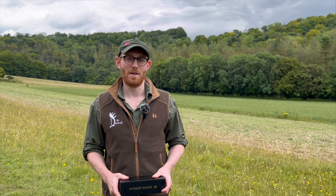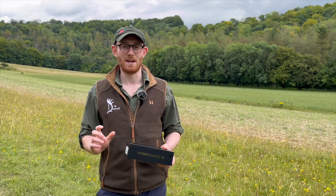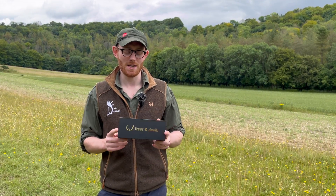I've got a little Frèrejean & Devic mod on my kit — my Merkel K3 — and absolutely love it, really like the aesthetics of it. So I thought it was time to get a Frèrejean & Devic for the Tikka.